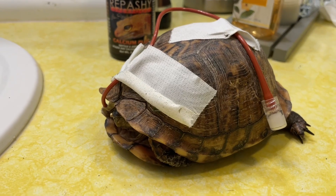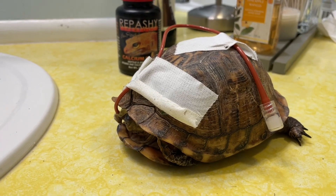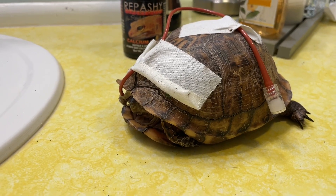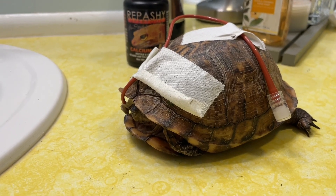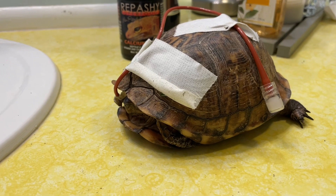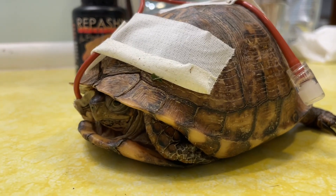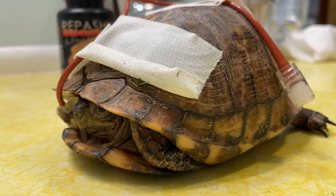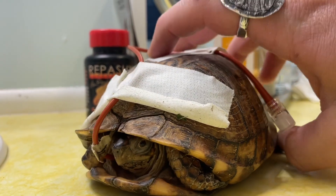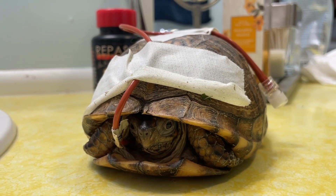We gave her proper care, but the care she came from — she was actually living in a tote of water with a rock to get out of the water on. I think they had her for about 17 years. I don't know about her lighting requirements, but I do know they fed her Reptomin floating food sticks. So she actually had a vitamin A deficiency for quite some time. Once we took her into our care, gave her proper care, and let her start living as a turtle — putting her outside, allowing her to enjoy the outdoors, get real sunlight, and a varied diet — that vitamin A deficiency really started to show itself.